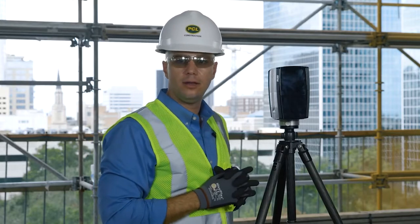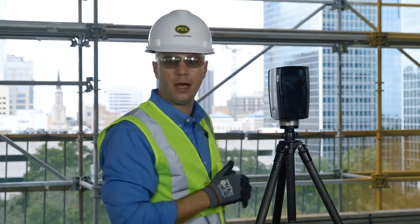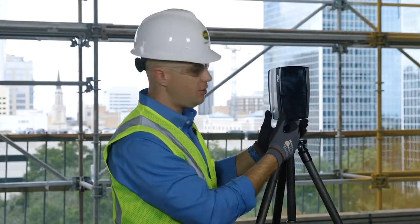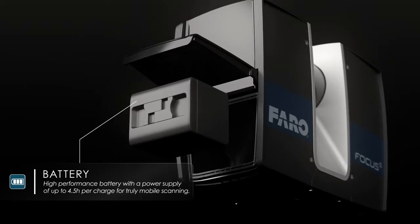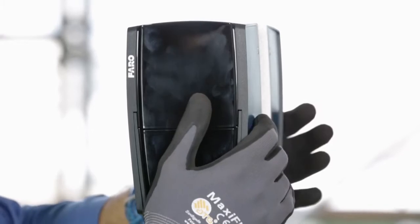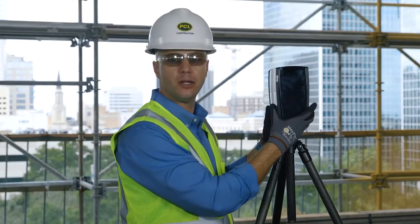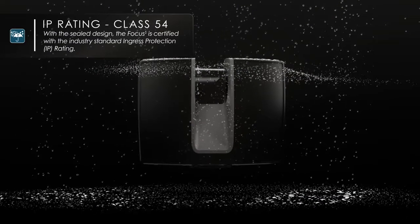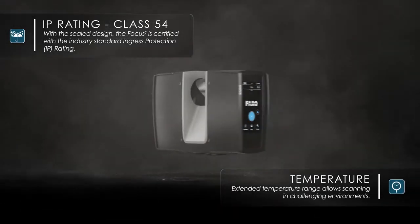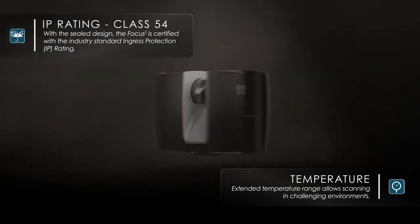Although this device may look very similar to our older S120 and X series laser scanners, this is an entire rebuild from top to bottom. This is our first fully enclosed laser scanner head unit — the lithium-ion battery and SD card are built inside the head unit itself. That makes this our first Ingress-protected, IP54-rated device, protecting it against moisture and dust. We've also extended the temperature rating to as low as negative four degrees Fahrenheit and as high as 131 degrees Fahrenheit, because a lot of these devices are making their way into very hostile territory.